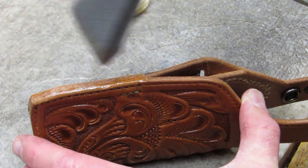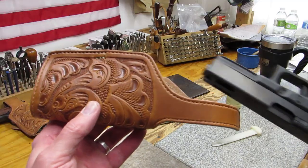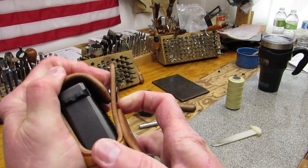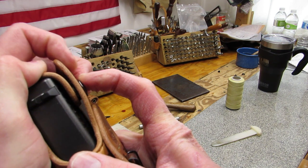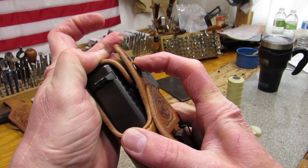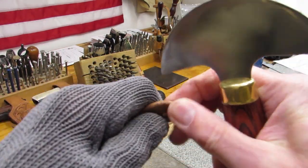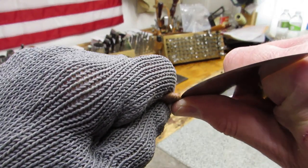The main stem can now be burnished with gum tragacanth. It's time to check the location for the male half of the snap by placing the weapon in the holster. By wrapping the safety strap around the weapon tightly, you can see if the center of the female half of the snap lines up with an eighth-inch mark for the post of the male half of the snap. If it doesn't, adjust the location of the mark, then punch an eighth-inch hole for the post of the male half of the snap in the end of the safety strap.